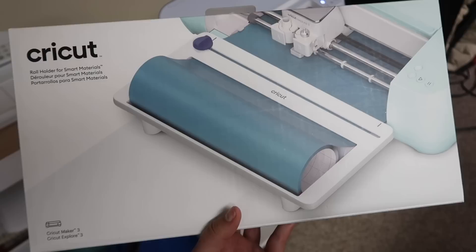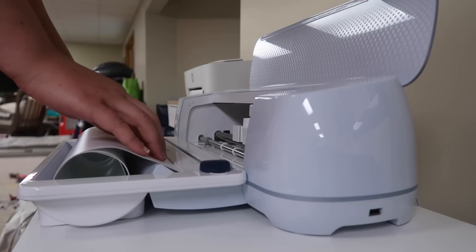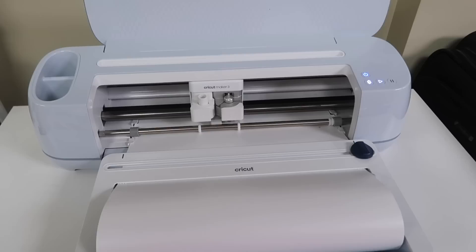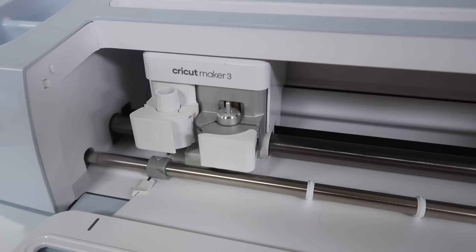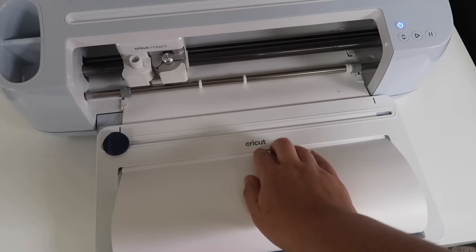For the smart materials I like to use the roll holder just to keep everything in place, but this is optional. You're going to take your roll of smart vinyl, put it in the opening, slide it through the lip, and make sure you get it under the two slide-through holders on either side. That's going to keep it centered. It's going to make sure you have enough material and then blink to tell you it's going to start cutting. Once it's done, you slide the little slide-cut across and you have a perfectly cut piece of smart material.